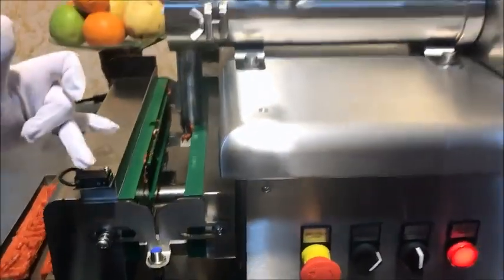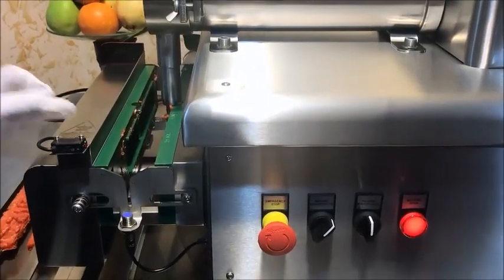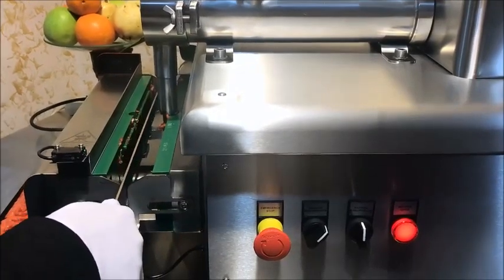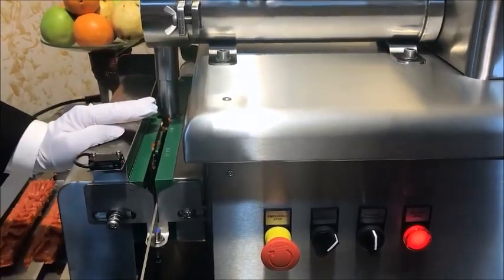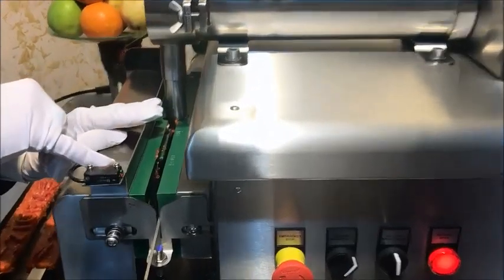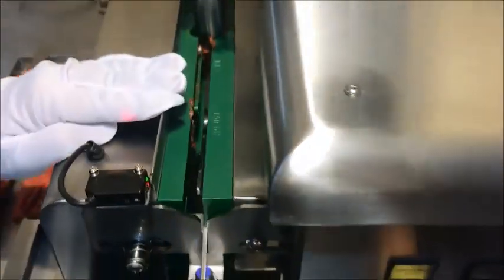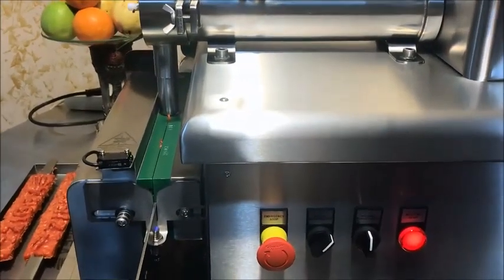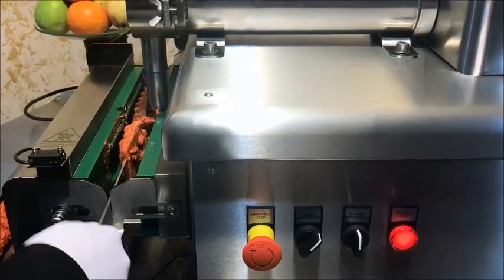There is a hand guard here for hand safety — this is very important. If you put this cover on the machine and a hand moves near it, this hand guard completely stops the machine because it has an infrared light sensor. When your hand is detected here, the machine locks itself. When you take your hand away, the machine works again. This is a very important safety feature.